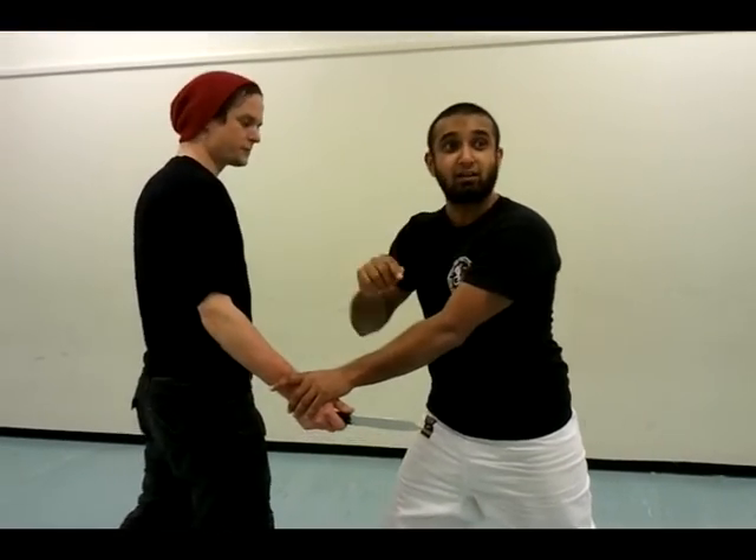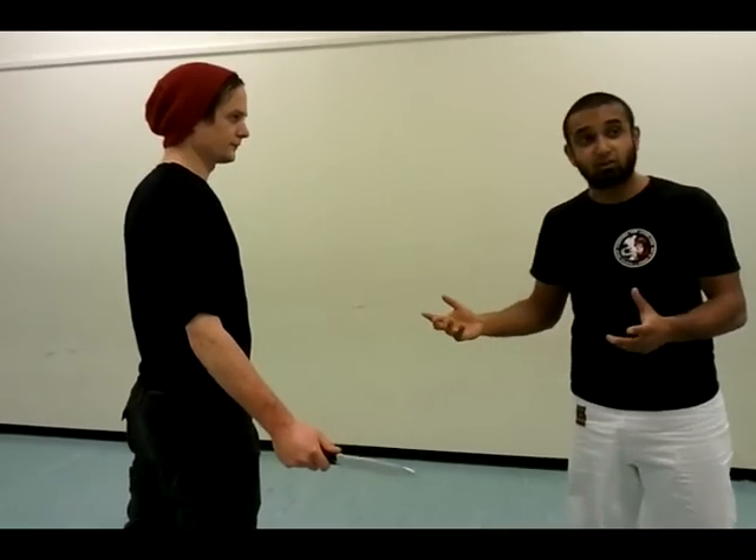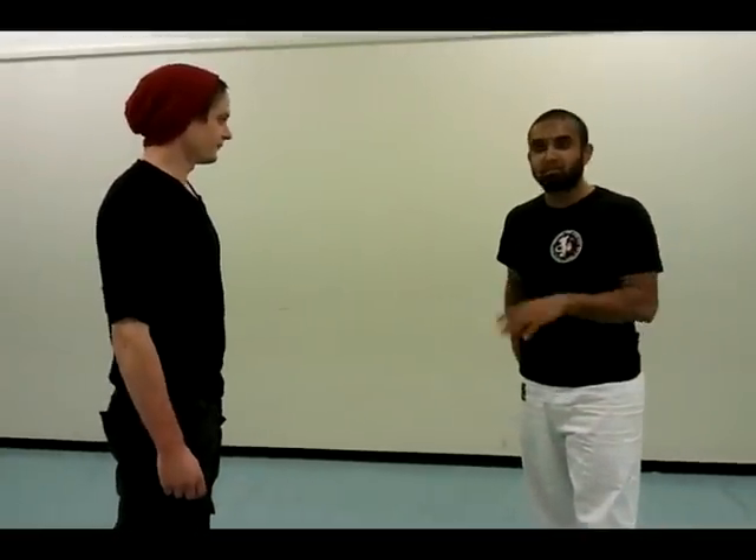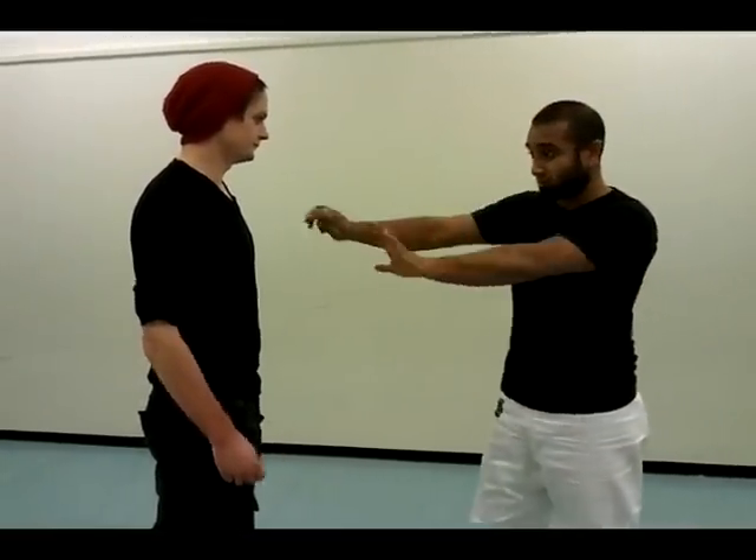If his mere existence is enough, and him looking at me in a dodgy way, or standing in a certain way, like this — his mere existence is enough for me to want to stop him.